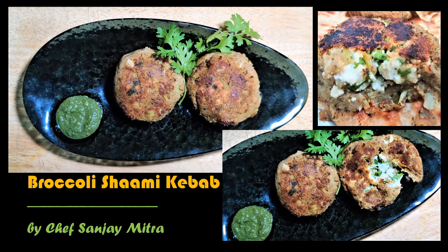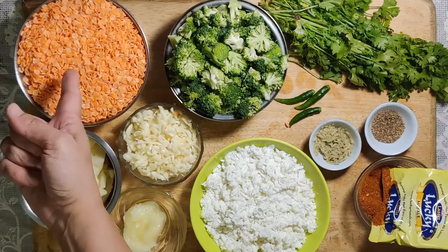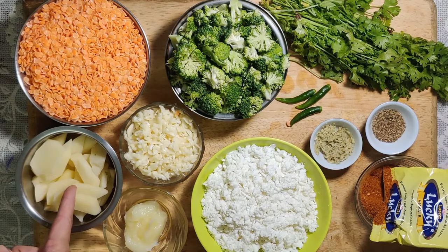Hi, welcome back. Today we are going to make broccoli shami kebabs, basically a pure vegetarian dish. With the flavor of umami, you're going to get some content of uric acid from broccoli, and that's how it's different. It's a nutrient kind of a thing for the vegetarians.